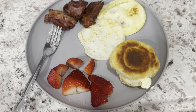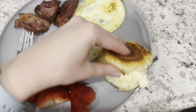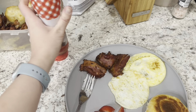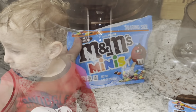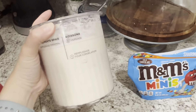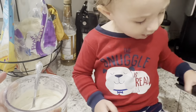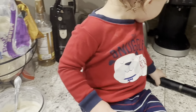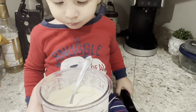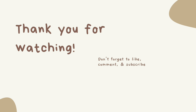For dinner we had breakfast for dinner — bacon, a Great Value frozen biscuit with a little butter and reduced sugar jelly at 20 calories per tablespoon, and an egg with egg whites. For dessert we had ninja creamy ice cream made with Fairlife milk and Clean Simple Eats protein, with mini M&Ms mixed in. I share this with my little boy most nights. That's what I had — thank you so much for watching!